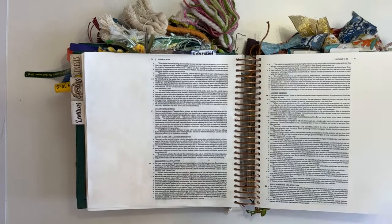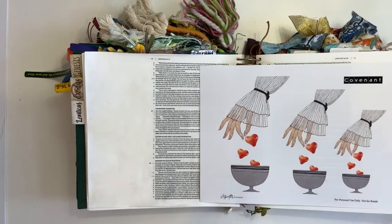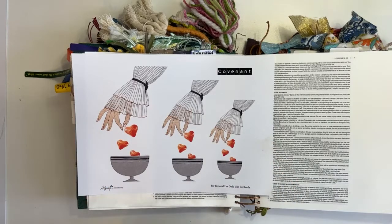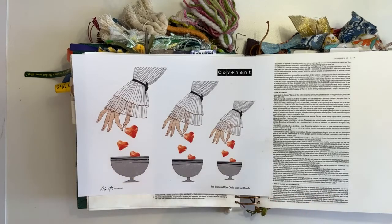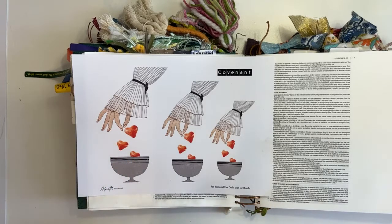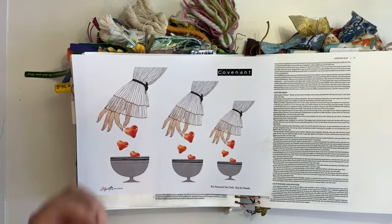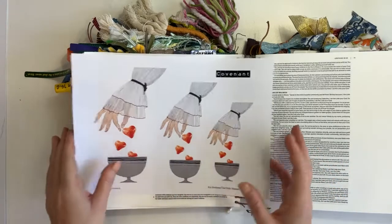The printable we are using is in the file section — it's called 'Covenant.' It's just a one-pager. This is the printable we're using, and I chose it because I love the way these hearts are dripping into the cup. That made me think of Covenant, of the cup of sacrifice — the color of the hearts made me think of drops of blood. It wasn't just a pretty picture — there's a whole lot in terms of offering, sacrifice, the cup of Covenant, and the blood where this image is coming from.